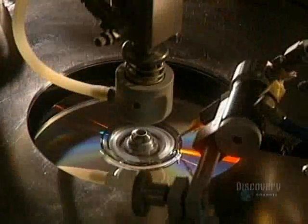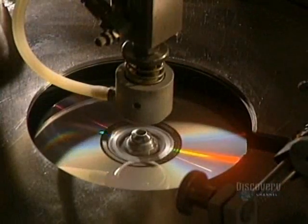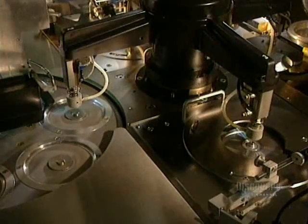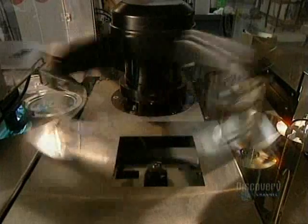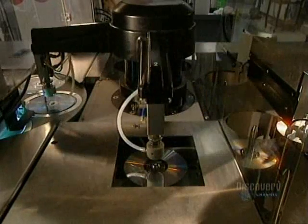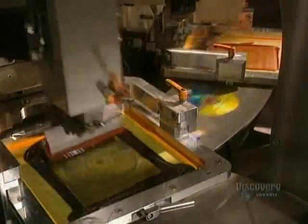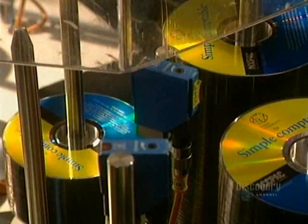Protecting the surface of the disc is essential, so a coat of varnish is applied, which also allows silk screening to stick well to it. Ultraviolet lamps very quickly dry the varnish. And here, in the pressing room, they apply the label. This step is also very fast, since the machine prints 70 discs in 60 seconds. Once the silk screening is completed, the finished discs leave for packaging.